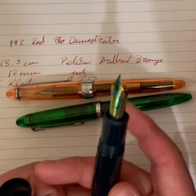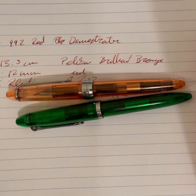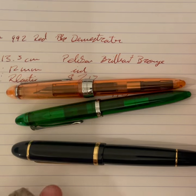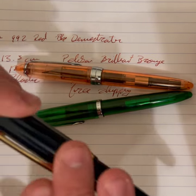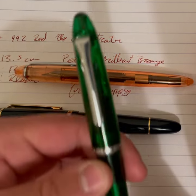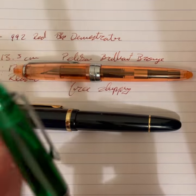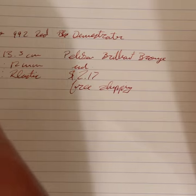Second size comparison: the Jinhao 992 versus the Jinhao X159, which we reviewed last video. The X159 is a huge cigar-shaped pen — bigger in both girth and length than the 992 and the Sailor 1911 — but I wanted to show a nice big comparison. I believe I have Noodler's Bad Green inked in the X159. I accidentally grabbed it for a moment — we're not doing a review on the 159 today.